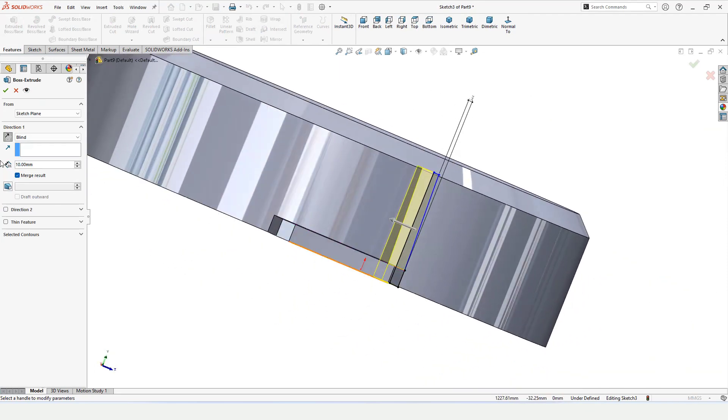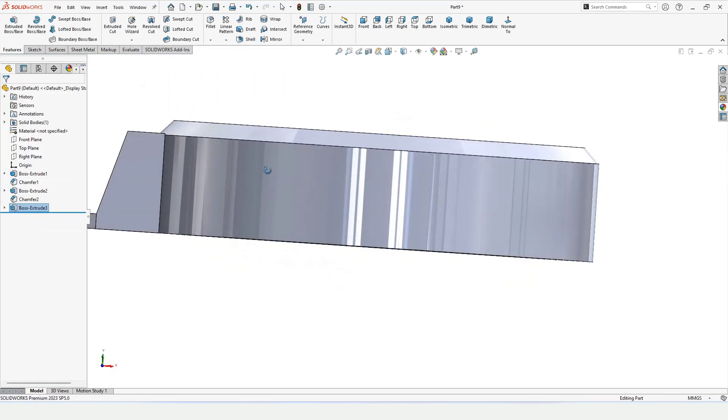Select Extruded Boss Base. We can flip the direction of the extrusion from here — flip it and click OK.